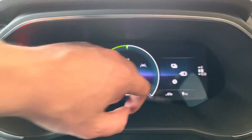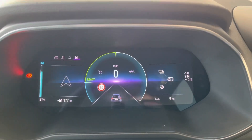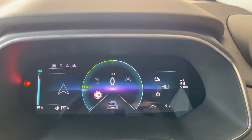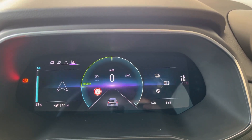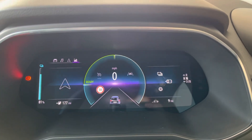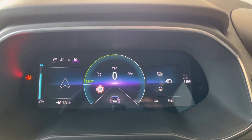Over to the side here, we have reverse, neutral, D, and B. The Renault Zoe has B mode, which is single pedal driving — it increases the regenerative charge. So you can drive with just one pedal accelerating, and when you lift off it will brake considerably. That's the difference between B mode and D.